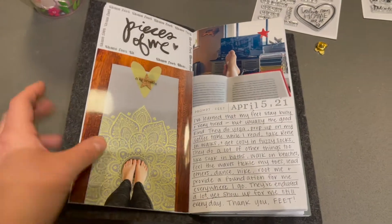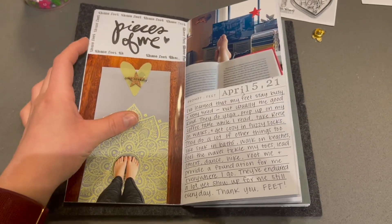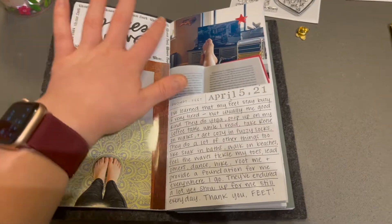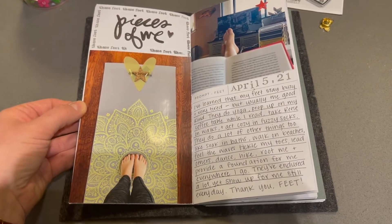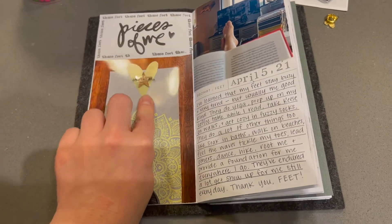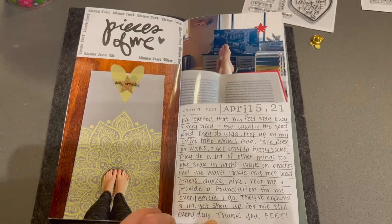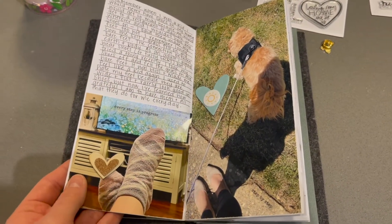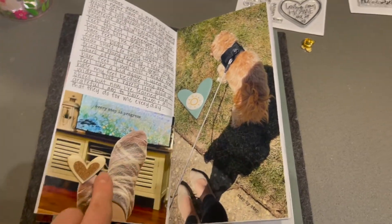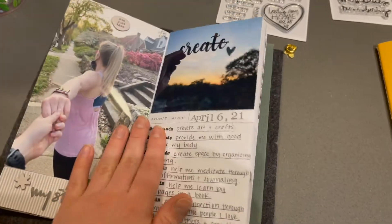Here's my first page — Pieces of Me. I did that little stamp and then added these feet titles around it, a picture of me on my yoga mat with 'deep breaths,' which I thought went with doing yoga. And then me with my feet propped up reading, other pictures of my feet, me walking Reese, me propping my feet up in my fuzzy socks relaxing.